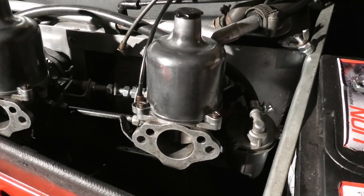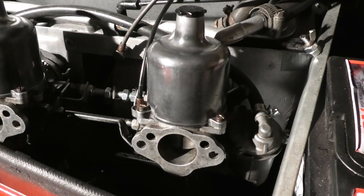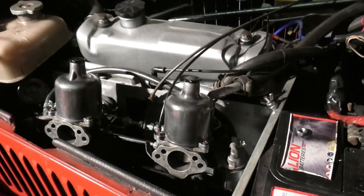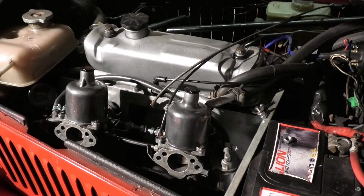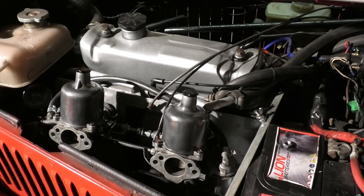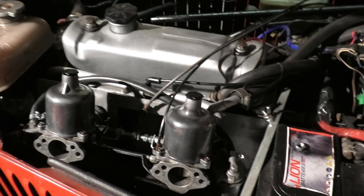So as you just witnessed, this engine's not running very well at all, to say the least. It's actually blowing pressure back through the rear carb — carb number two. I did do a compression test on this engine and cylinders one and two are about 150 psi, which is pretty good.